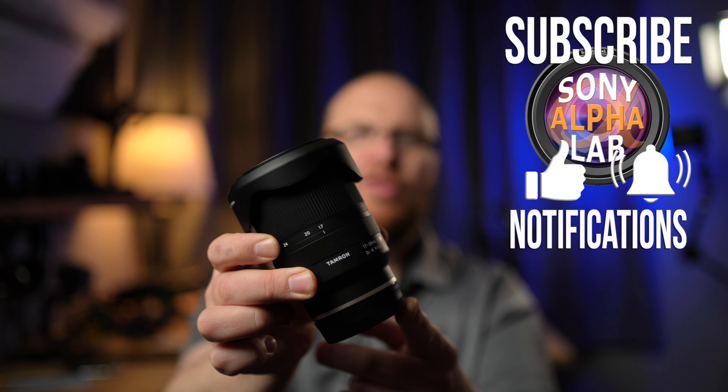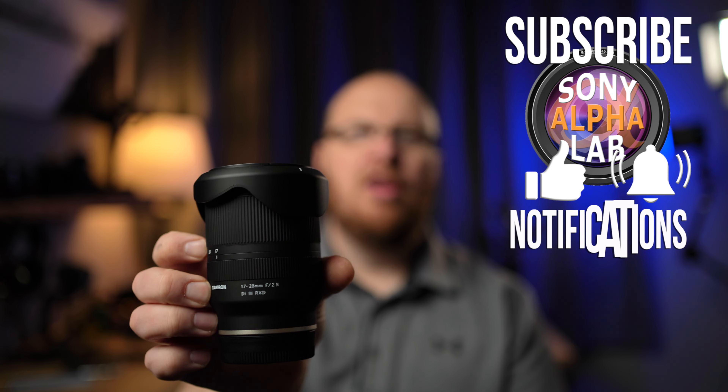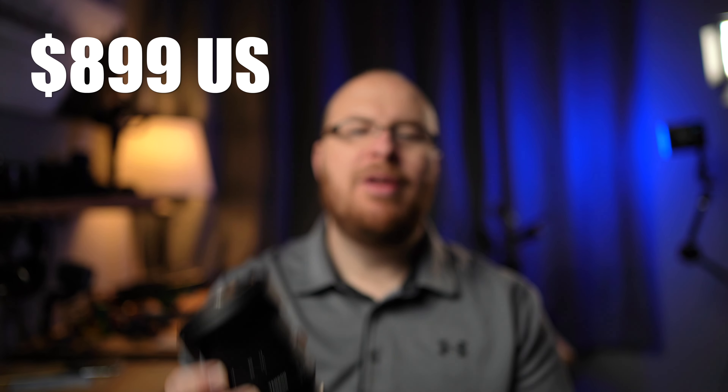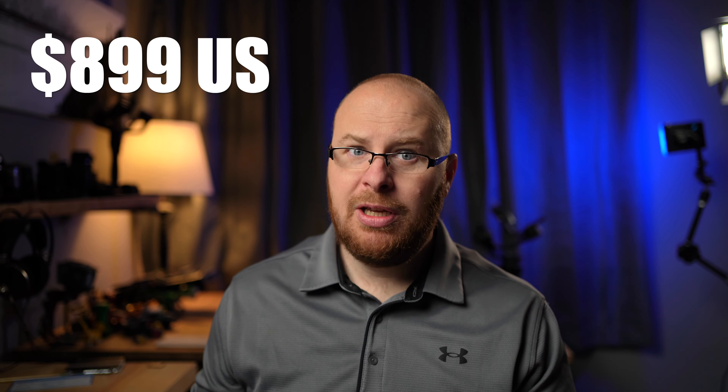If you have any photography or video needs, be sure to check out BH Photo Video — links below in the description. So to kick this off, the 17-28mm f/2.8 is a killer wide-angle versatile zoom range, fast aperture lens. It goes for about $900 — not exactly cheap, but very good for the money because it's full-frame coverage and the sharpness, distortion control, and chromatic aberration control are all excellent.